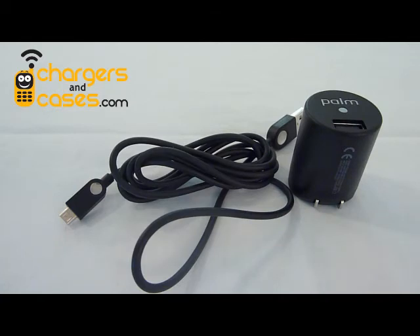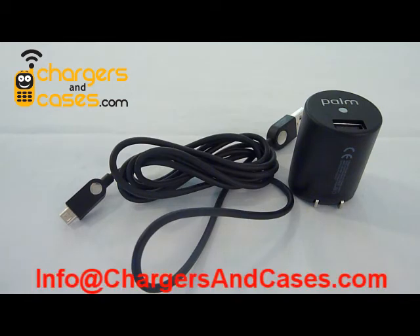And it also works perfectly with all these other phones — the HTC Evo, the Droid Incredible, Droid X. So I hope I've cleared up some charger misconceptions for you. If you have any questions about this charger or any other cell phone accessory, shoot us an email at info — that's I-N-F-O — at chargersandcases.com. Thanks for watching.